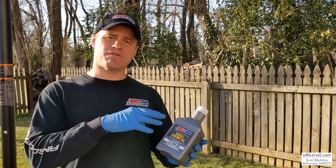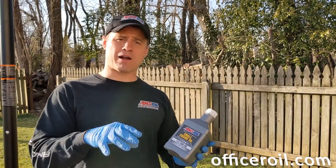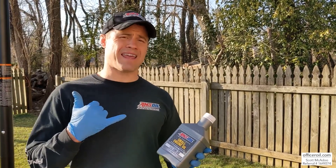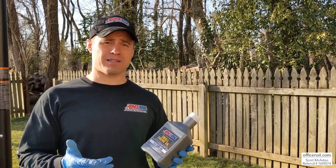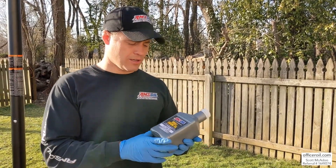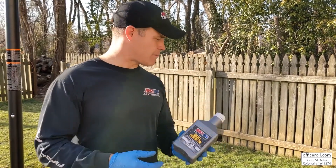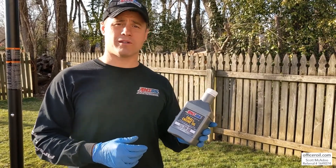Please visit my website — it's officeroil.com. Please click on that or follow the link below, like the page, and subscribe. If you get to the AMSOIL site or call one of our call takers and they ask how you heard about AMSOIL, please give them my name: Scott McAdoo — that's M-C-A-D-O-O — and my referral number: 164-9274. By doing that, it will support my family and you'll be working with me. Thank you so much. We're all protected — I'm going to get out here and start cutting some grass. AMSOIL Synthetic Small Engine Oil. Officer Oil, signing off. Thank you.